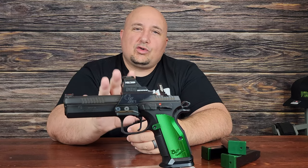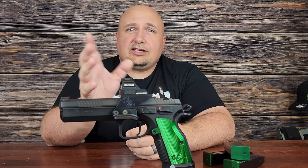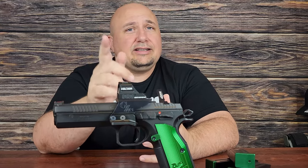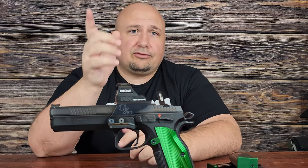Comment down below — do you own a CZ pistol? If so, what model do you have? Tell me some things you like or don't like about it. Like, subscribe, and all that good stuff. Till next time.